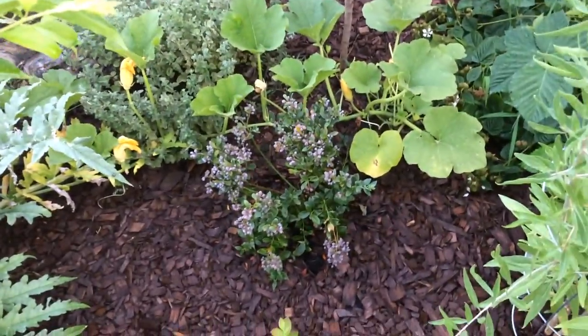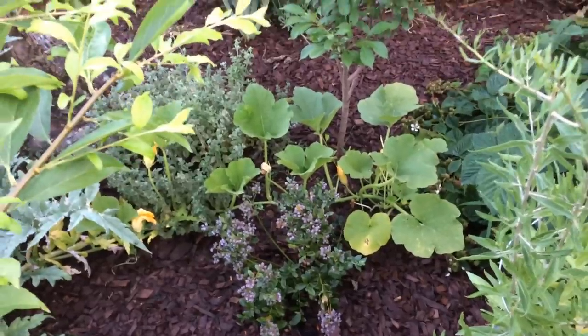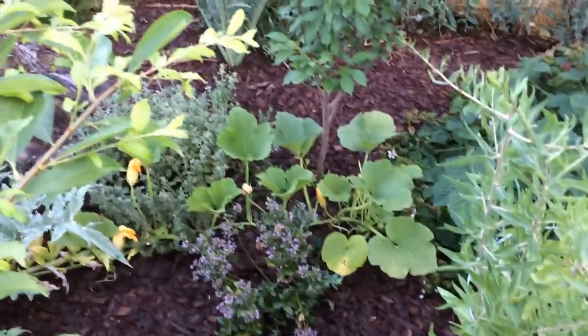So it's giving flowers and giving little pumpkins already. But pumpkins are tenacious. Two pumpkin plants could take over my whole section here — two pumpkin plants will take over everything.